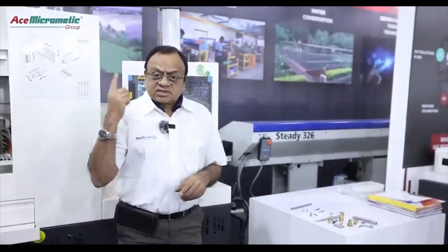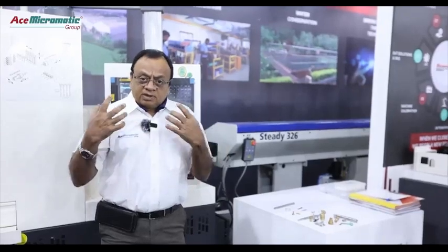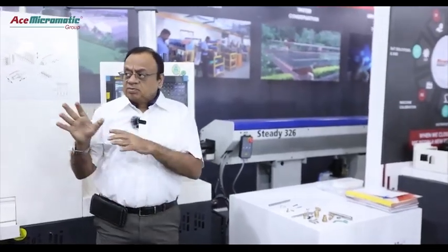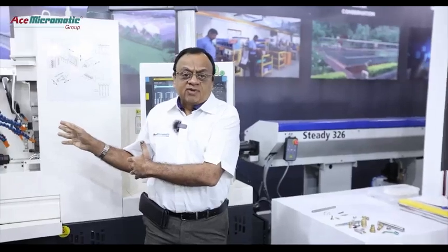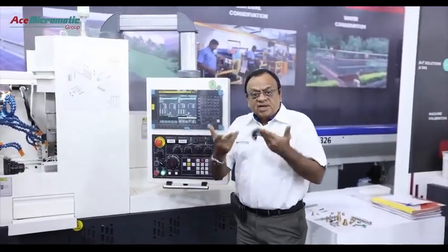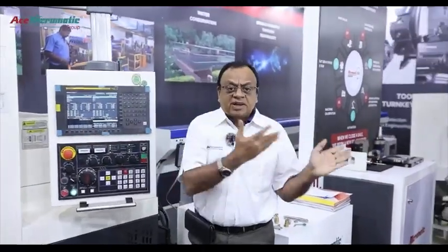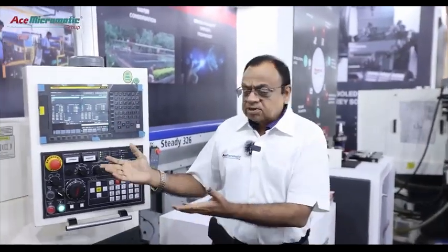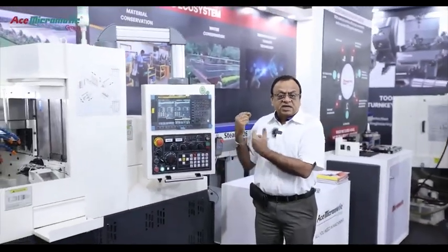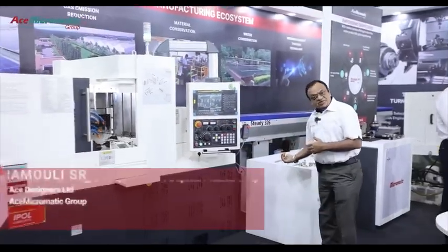We have already supplied more than 100 machines across the country, and we are the only manufacturer in India to build this sliding head automatic for all applications. We are competing with all the multinational companies from Japan, Switzerland, and Korea. This machine can do multiple operations in a single run and complete the operation as you have seen.